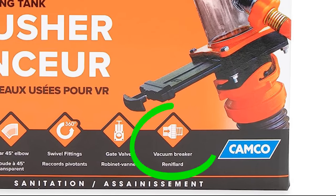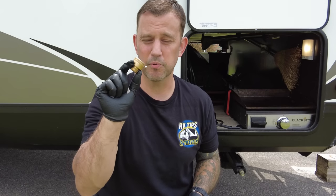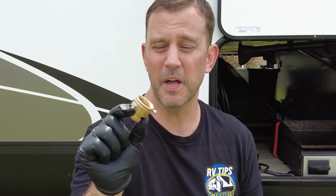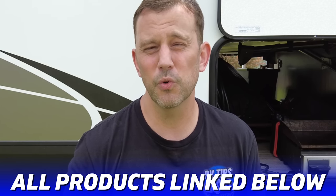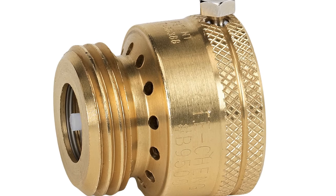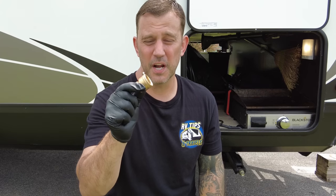Camco is doing the responsible thing by including a vacuum breaker with the kit, but I don't have a lot of faith in plastic vacuum breakers. So the first modification I did was replace it with a brass vacuum breaker. These are inexpensive, they'll last much longer, and they're rated for 125 PSI — much more pressure than we'll ever need in this application.